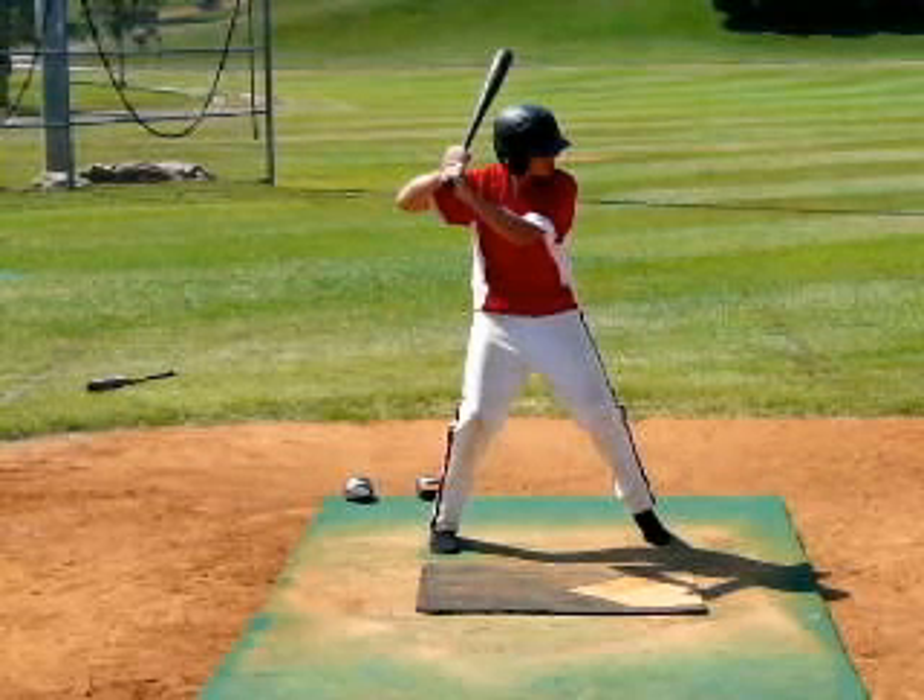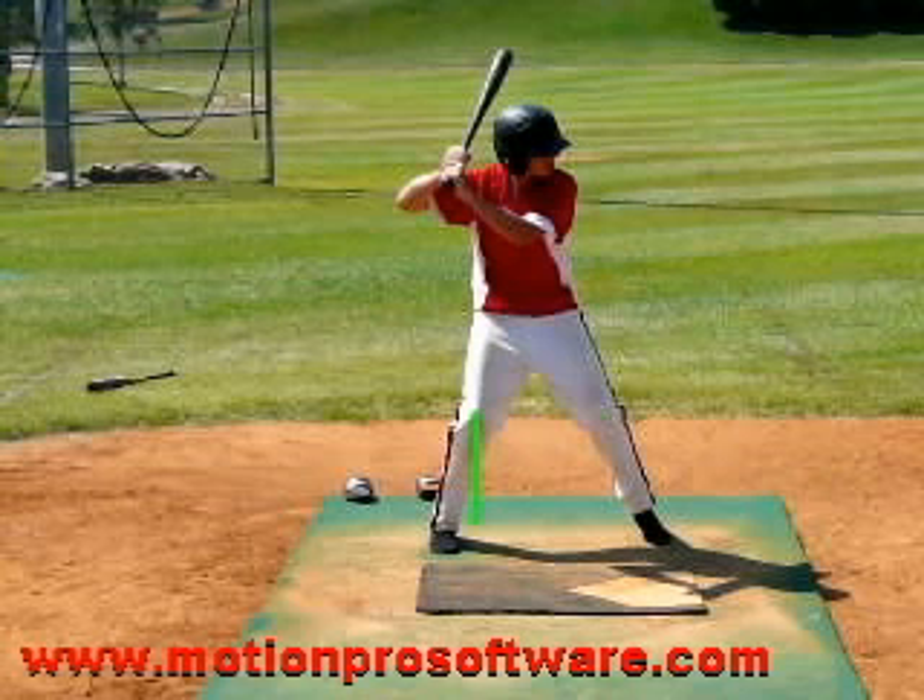I like your setup. We're in a good balanced position. Those knees are inside your feet. You've got your head centered inside your knees. We're in a good position there. We've got good athletic bend in both knees. That's a pretty good, solid setup.